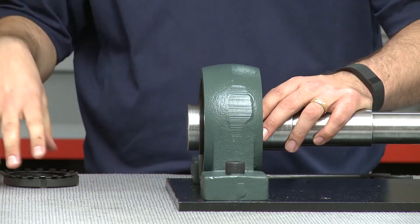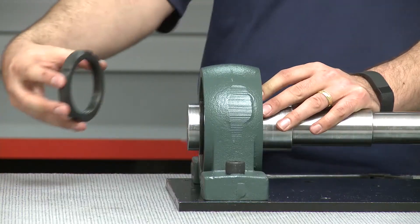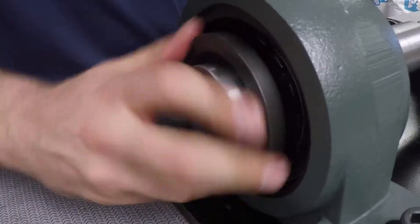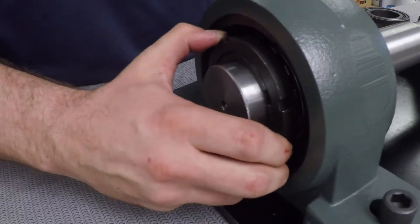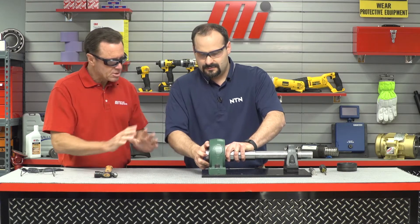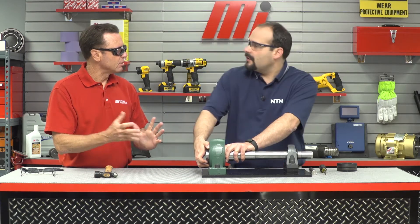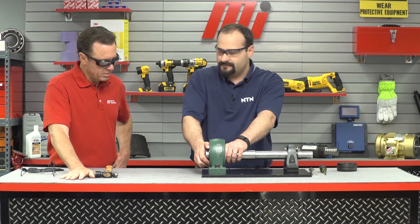Position the bearing. We'll want to take our washer, put it in there, take our nut, and bring it to hand tight — just hand tight at first. Why only hand tight? We want to make sure everything is positioned in the unit, and then we can tighten it up a little bit later. It should go on this easy. If you're having trouble, there's something wrong — back off and take a look.